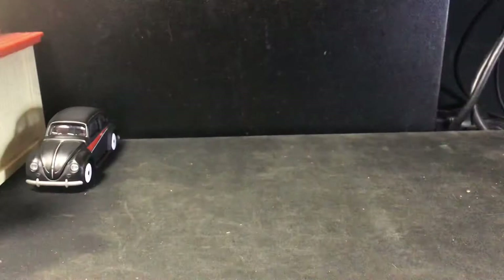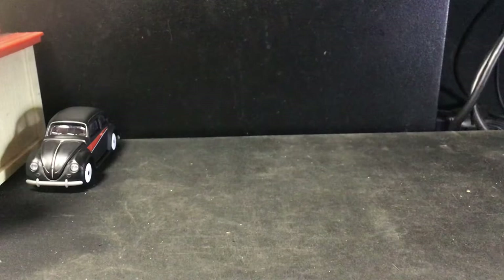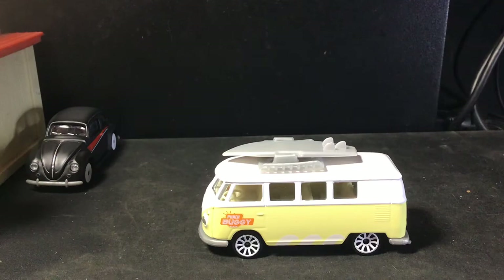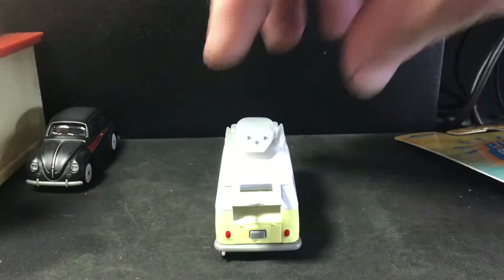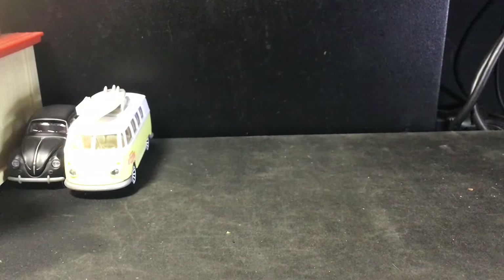Got the bus — Volkswagen T1. The key is to open it from the bottom. Oh, it comes with a surfboard — actually it looks like a paddleboard, as big as it is compared to the van. There's the front end, rear end. This little hatch right there might open — oh, it does! Yeah, these are pretty cool if you're a Volkswagen enthusiast like myself. They're fairly cheap too — I think they were only like $2.97.